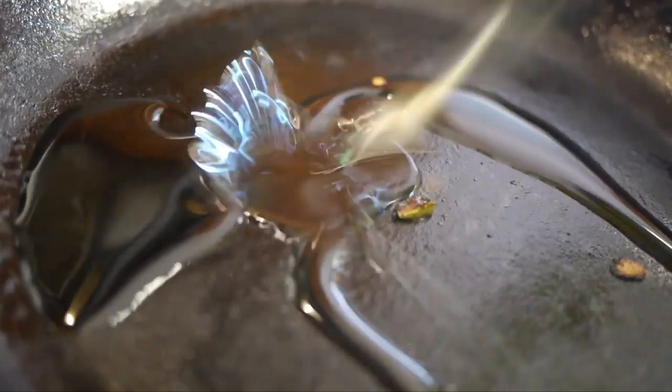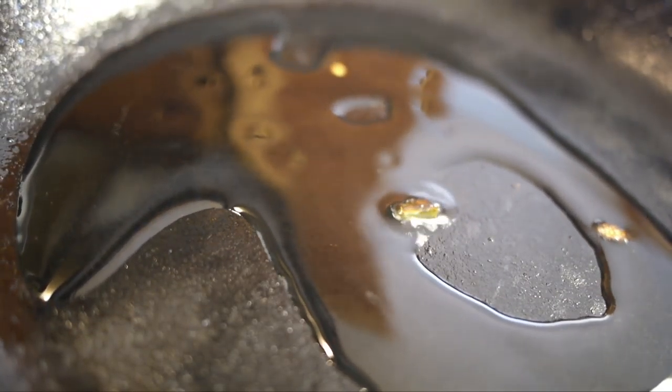While everything's simmering, it's time to sauté your vegetables. With a very hot pan and some oil, it's time to crisp them up.